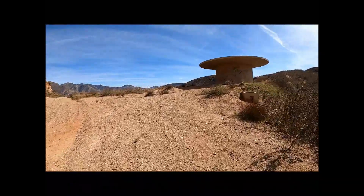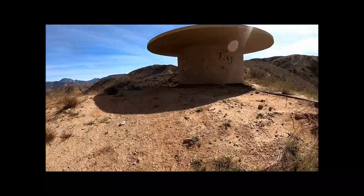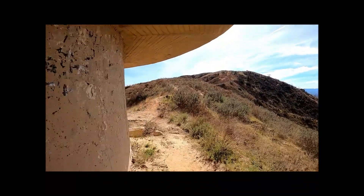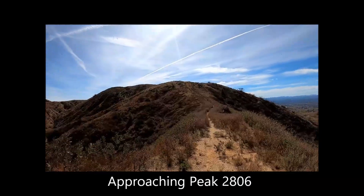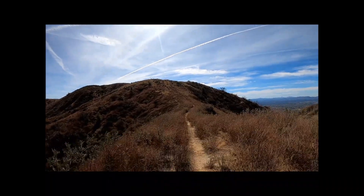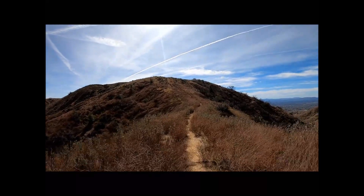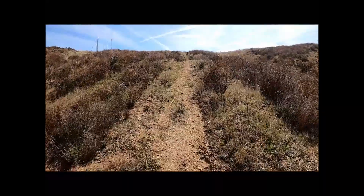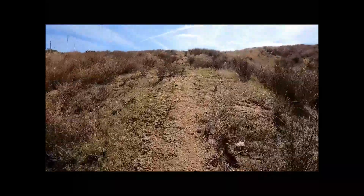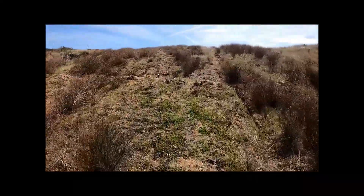Now I get off the road and do a little bit of scramble up the use trail. The first peak here will be 2806. Approaching Peak 2806 — awfully close to the summit. Despite being infrequently used, the use trail was rather good.